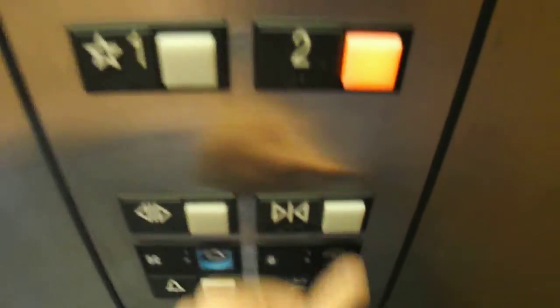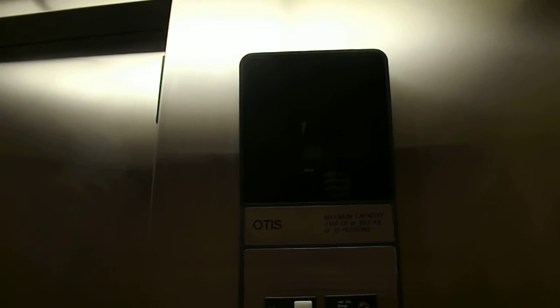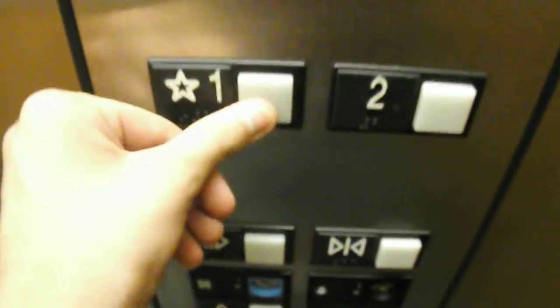Let's take a start ride. I love the sound of that motor. And we'll end it at one.